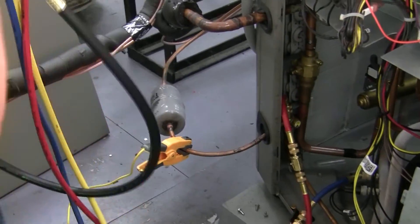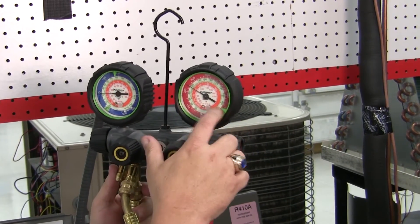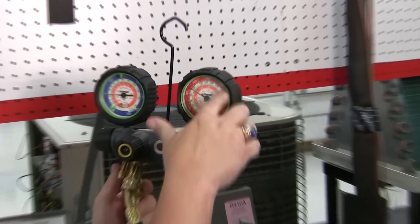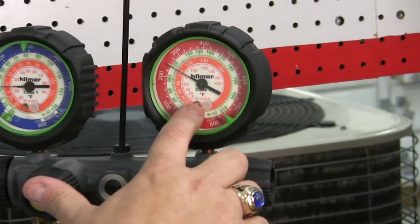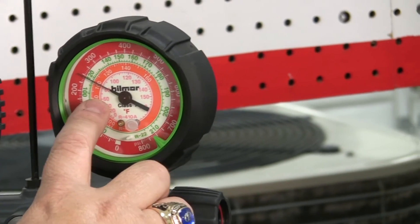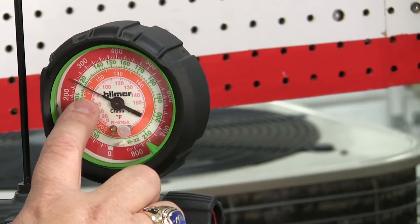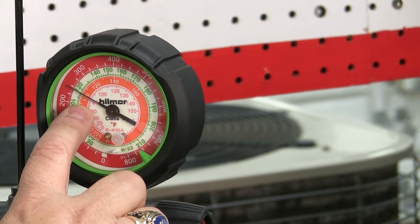So I look at my manifold. I don't pay any attention to the pressure out here around the outer perimeter. I'm looking at the temperature rating here for 410A, because this is a 410A machine. And if I look at that, it says my liquid line pressure is at about 82. So I take 82 from 85, and I only have about 3 degrees of sub-cooling.